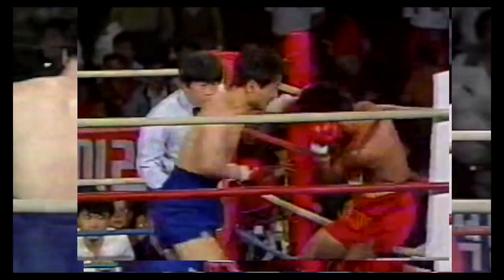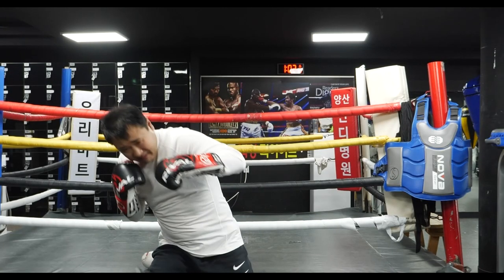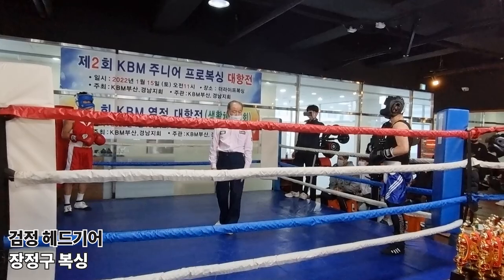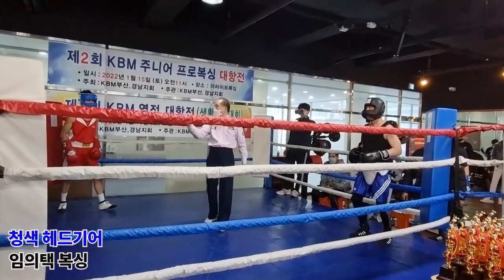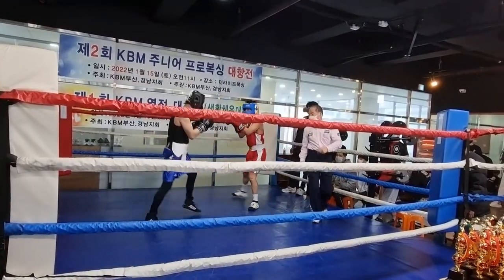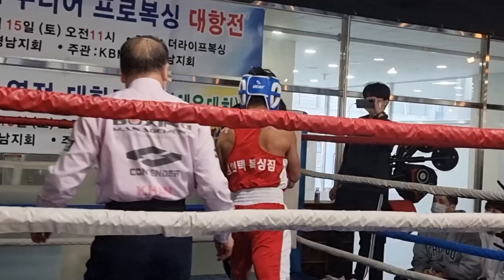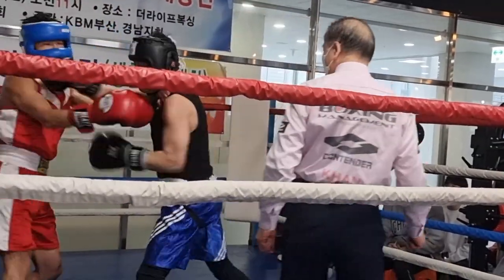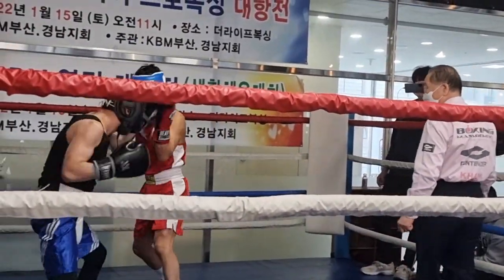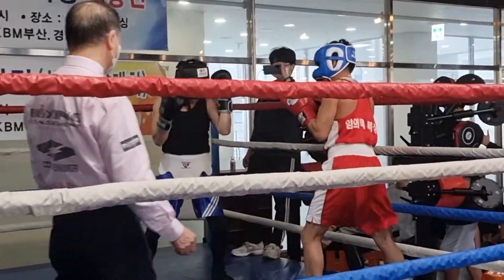Three. Two shots — here is the third one. One on the one side, two on the other side. Go. Three on the other side, one on the other side.